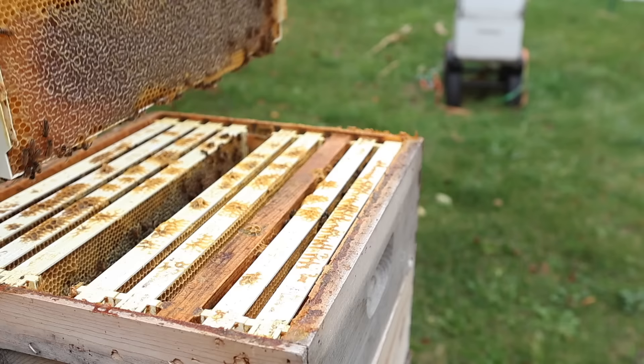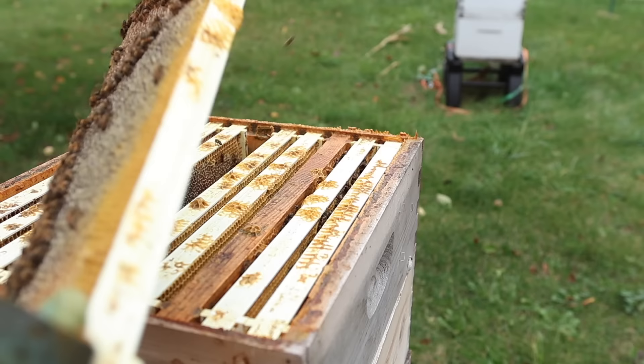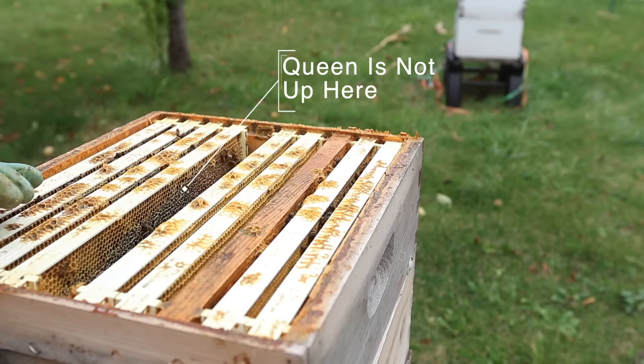Wow, that is nicely capped over. Beetles — doggone beetles. Putting my hives down here in the shade did not help my beetle population decrease at all. Well, that's the middle frame and this really tells us a lot. It tells us the queen's not up here — there's no open cells, it's all capped over. And so that tells us that we can take this super and harvest it.